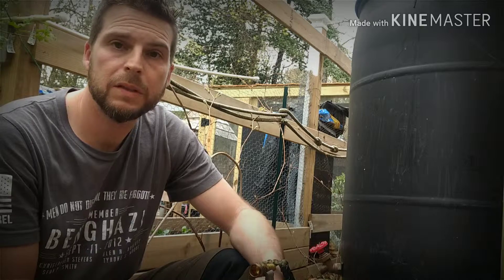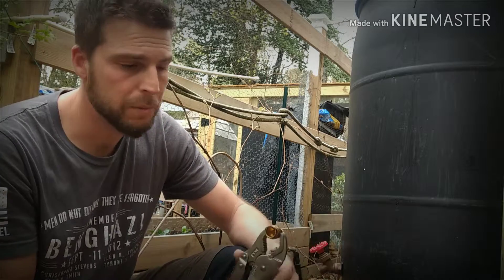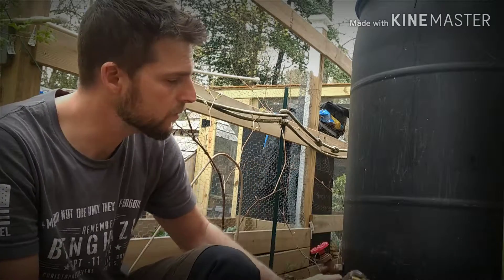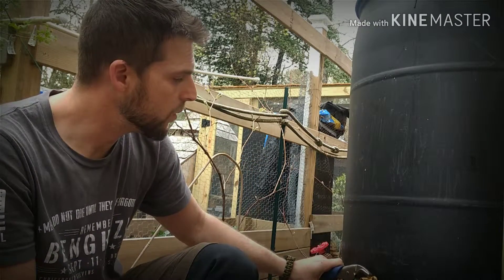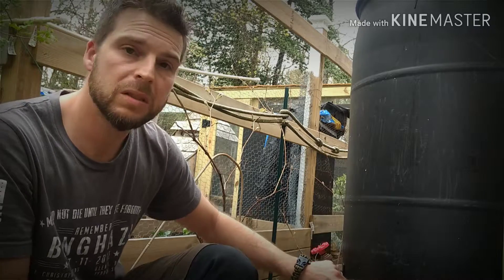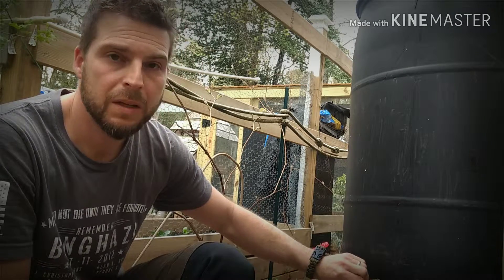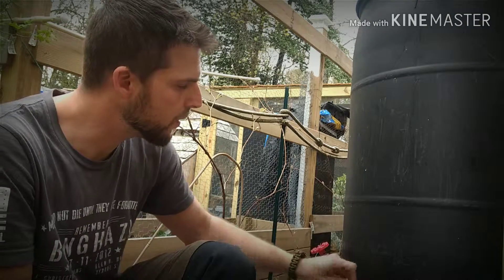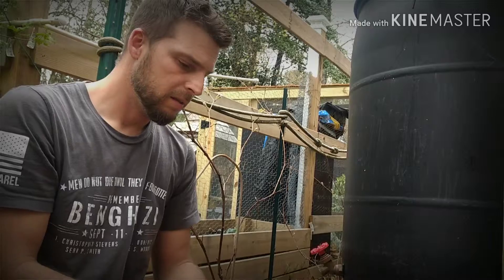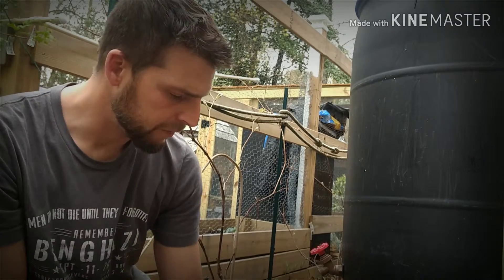Just a few more notes on the previous video. I used the map gas torch — a little torch kit you can get at Home Depot. I heated up the fitting and held it in vise grips. Once it was really hot, I melted my hole and then pulled the fitting out. The hole was there but the plastic was still hot and pliable. I had another fitting and threaded that into it, let it cool, then unthreaded it — so when I was done, it left me with threads in the tank. This is the JB Weld I used to epoxy the fittings into the side of the tank.